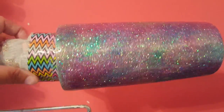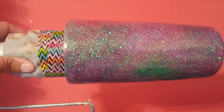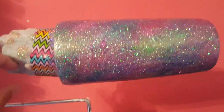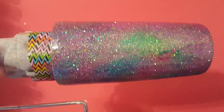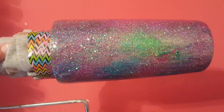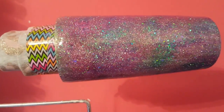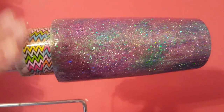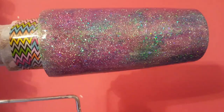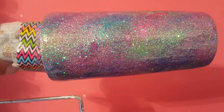I looked online and cup turners are very easy to make — you just have to buy a rotisserie motor and a couple of pieces of wood. But I just wanted to try this one time to see if I could do it. So far it's coming out nice, except for that one area where I had the drip problem. So now it's another 24 hours. So far I have a layer of epoxy, put the glitter on while wet, let it dry, then put another layer of epoxy, and now it's cured.